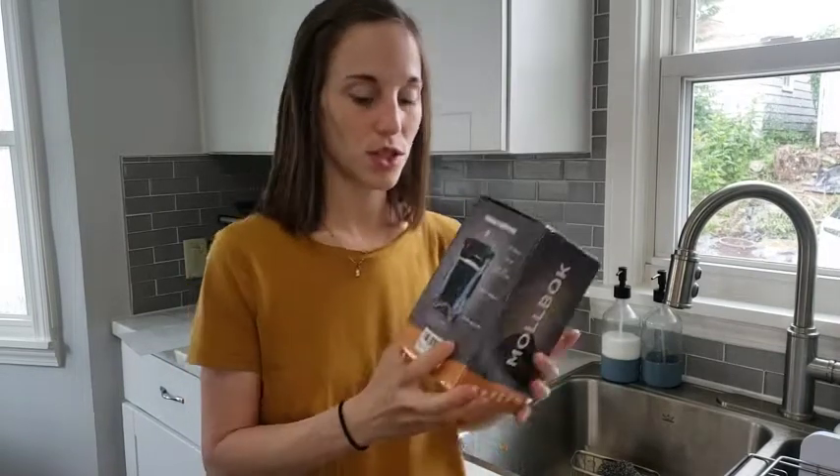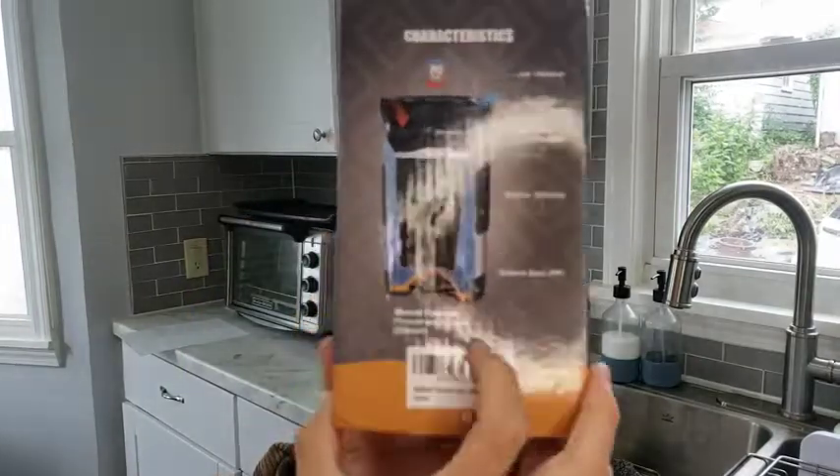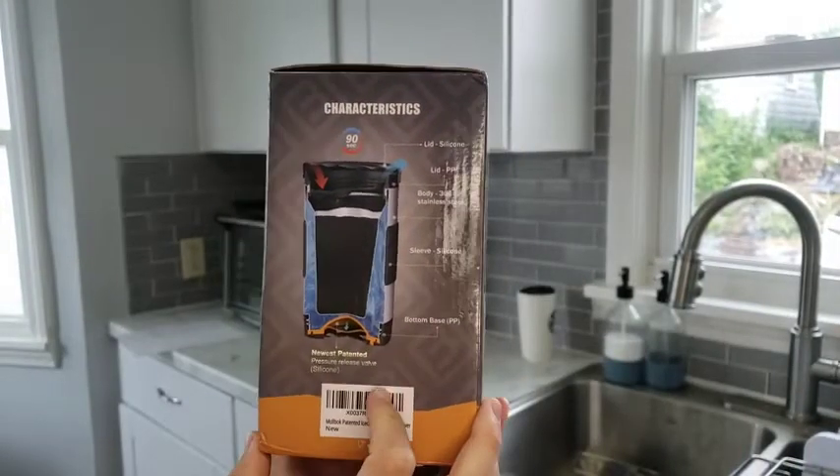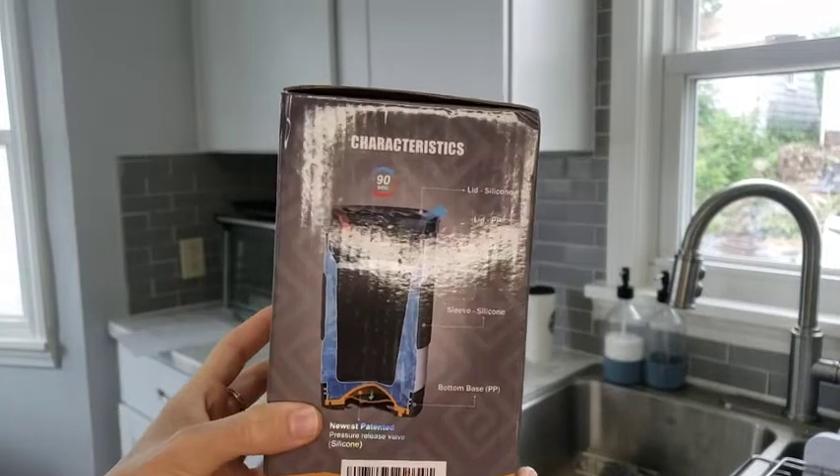So I'm going to show you just a picture of what that looks like. Here you can see on the box how the water goes in. It takes 90 seconds to go from hot to cold.